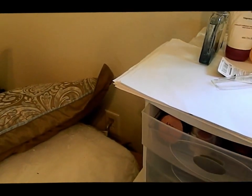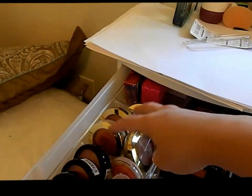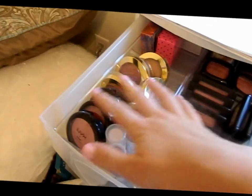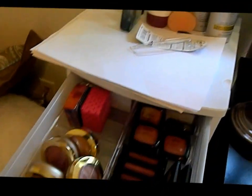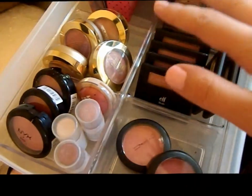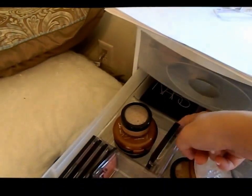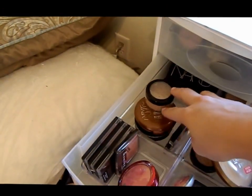In this first little container, the first two drawers are blush and bronzers. I have just box blushes, my Milani baked blushes, cream blushes, my NYX powder blushes back there, ALF powder blushes, and MAC blushes. And then in the second drawer I have the little duos — I have a NARS duo and the ALF one — and then these are just bronzers.